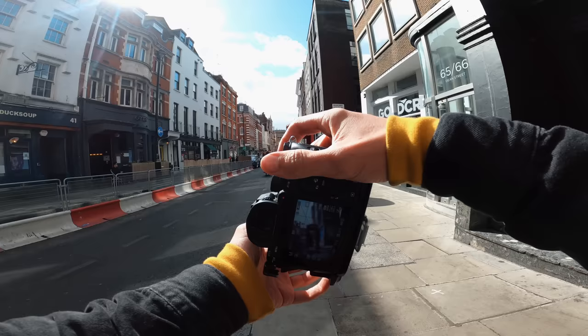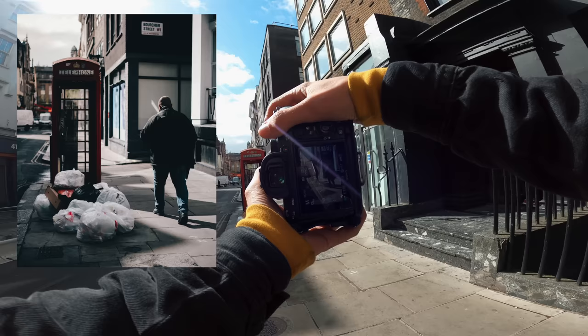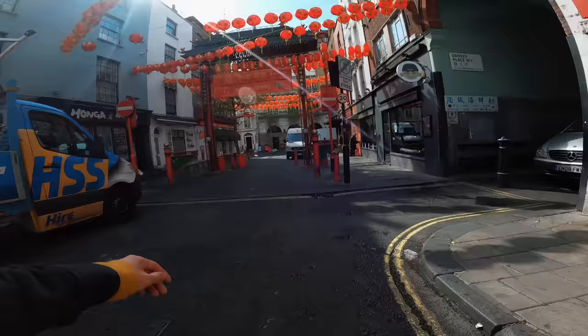Heading down towards Chinatown. If you didn't see the video from the other day where I got onto the roof in Chinatown, head over and check it out - it's linked above. Phone box.